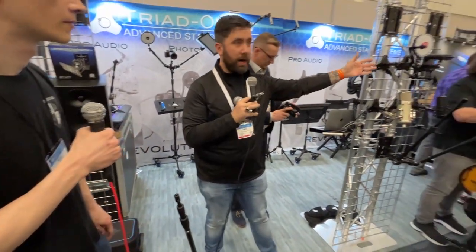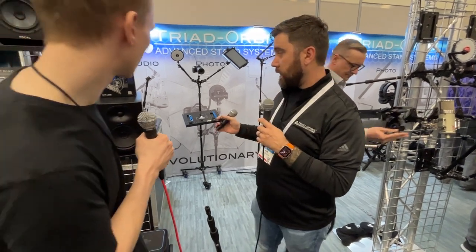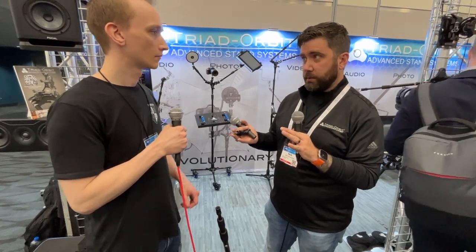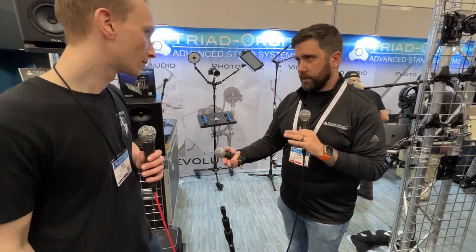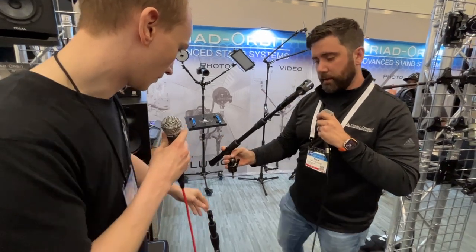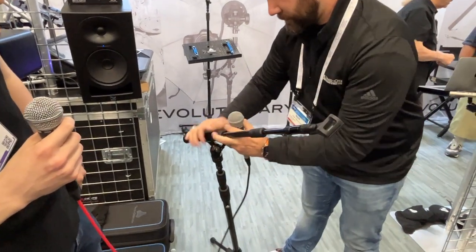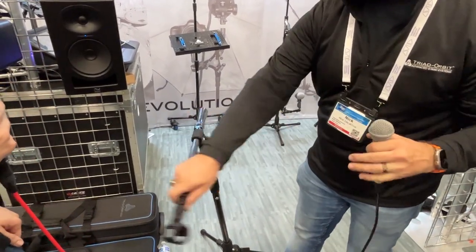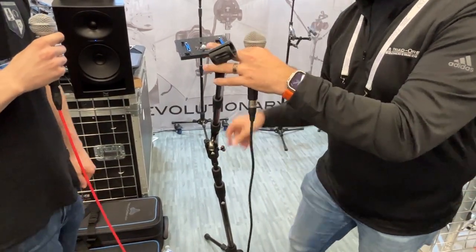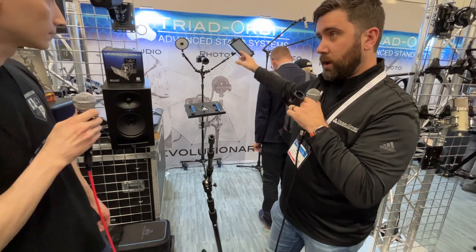We have a bunch of different things you can put in — anything from cameras to lights, if you want to put a desk on there, whatever. The limitation is really your imagination with it. With a lot of weight, we can now add more stuff to it. We can go up and out and further with it. The orbit is orbital, so let's snap in a boom — it's on a ball joint, so we can fine-tune wherever we want. It's all modular, so you can put a light or camera on there, whatever you want.